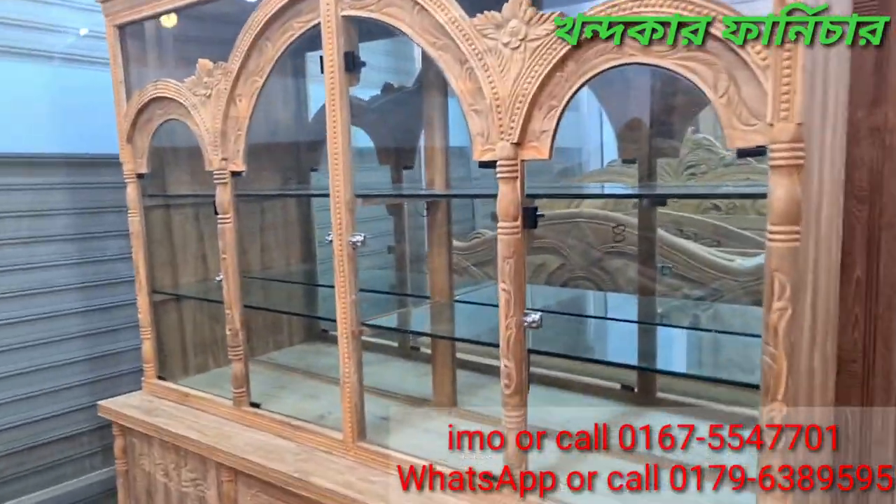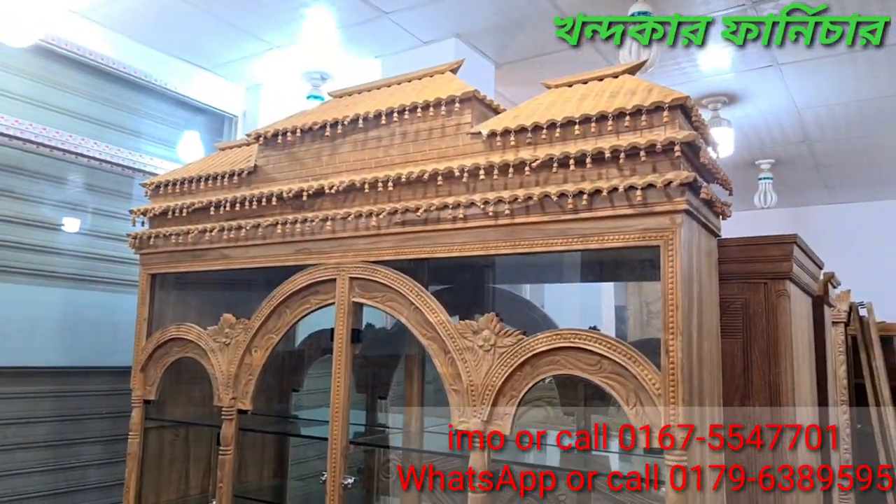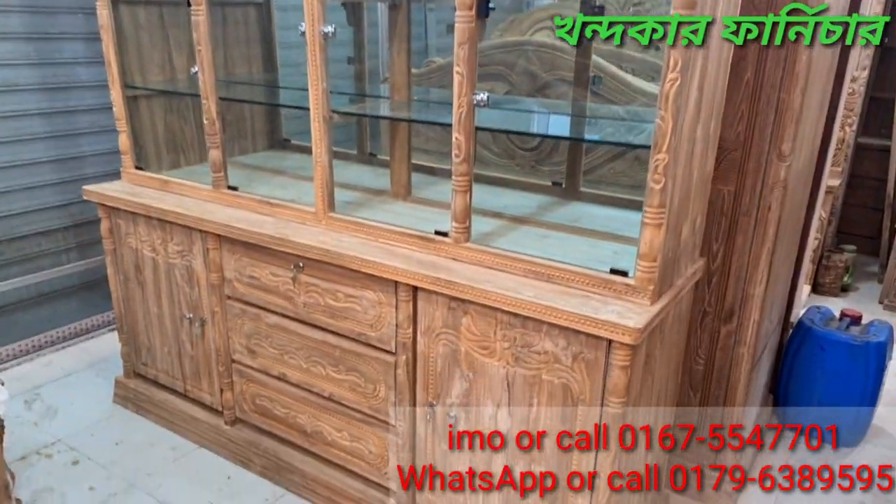We have 10mm glass, looking glass, and spotlights. This has a nice amount of energy efficiency.